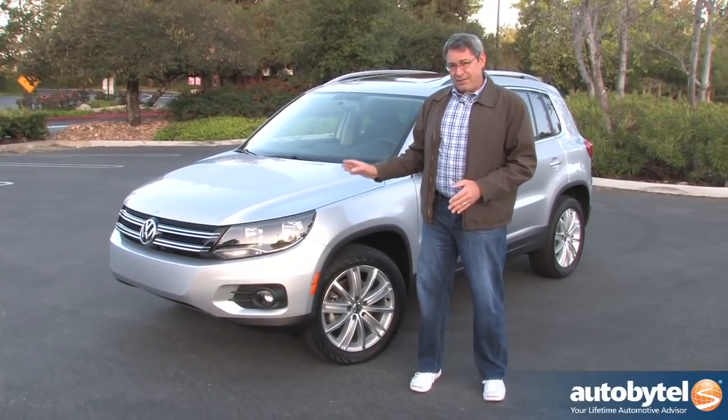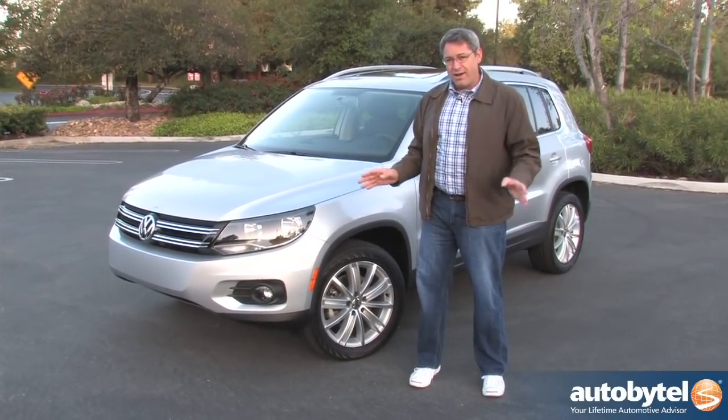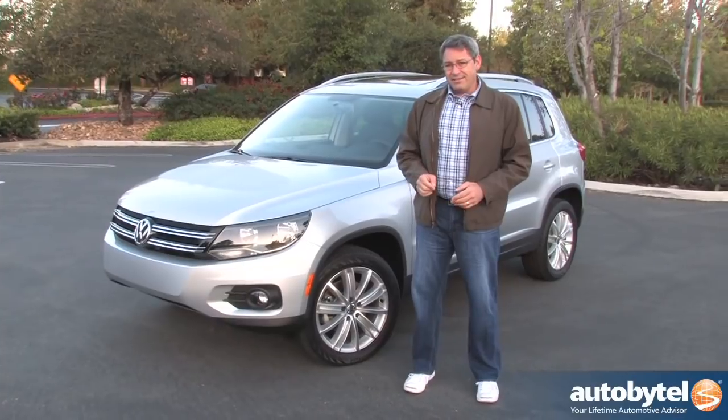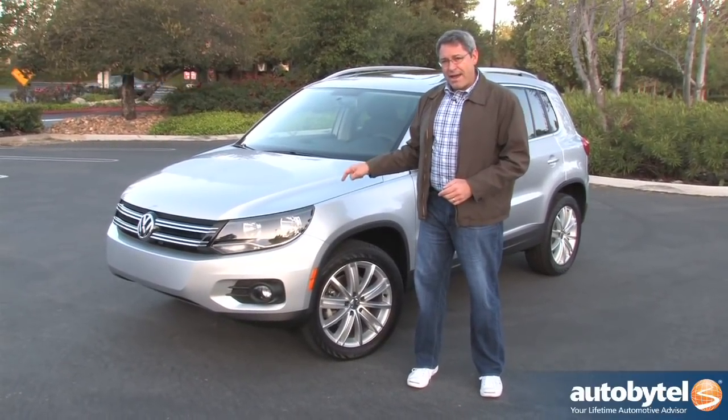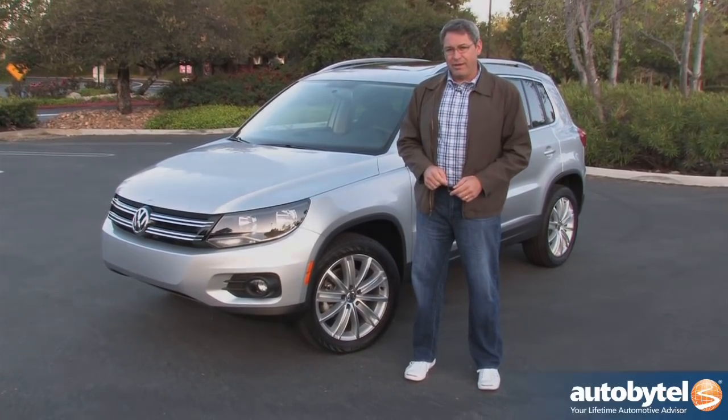Having spent a week schlepping my family around in this vehicle, running all over LA, I'll tell you this: I would buy this with my own money, except for one very important thing. And we're going to get to that in just a little bit.